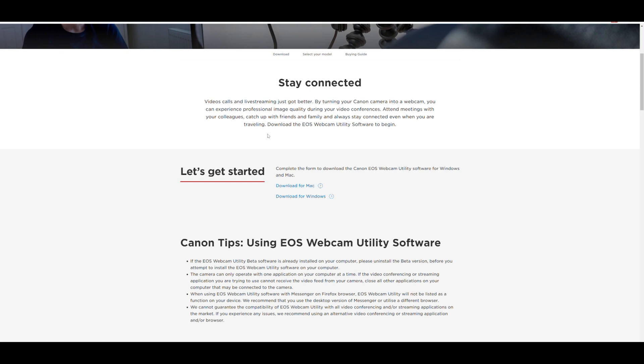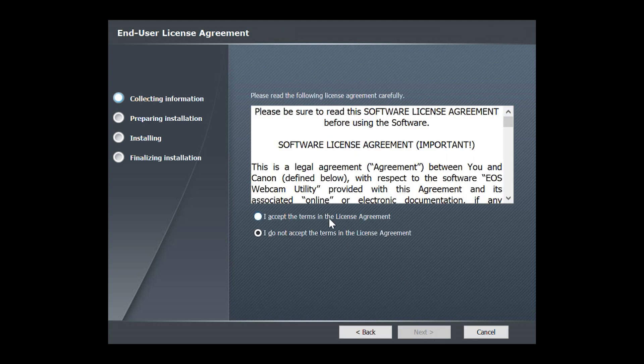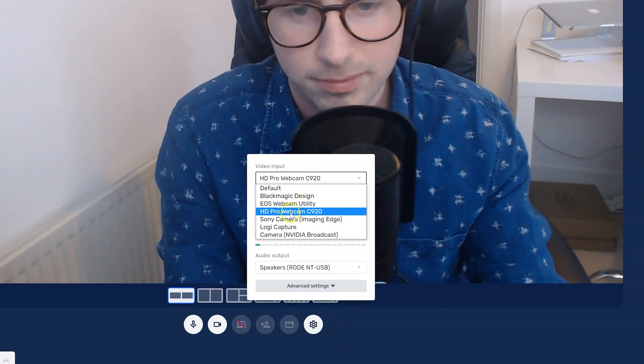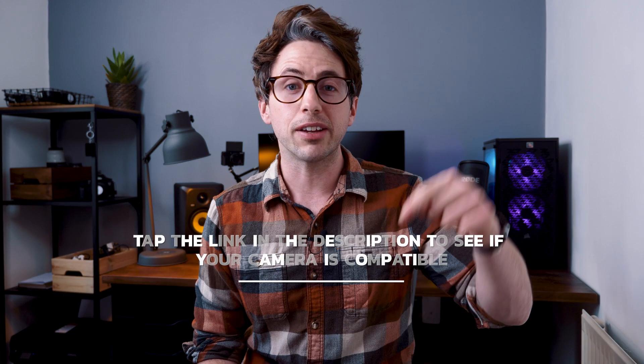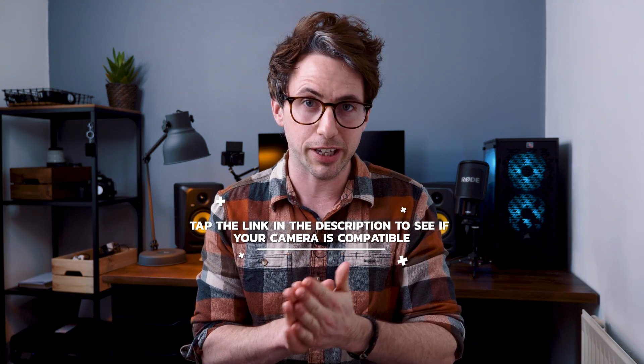If you have either a Canon or a Sony camera, they have both released special software enabling you to connect your camera to the computer simply via the USB cable that came with the camera. All you have to do is download the software to your computer by following the on-screen instructions, connect your camera via USB, then select either the Canon utility or Sony software where you would normally select your webcam. One downside is this doesn't work with every Canon or Sony camera — I'll leave a link in the description to download the software and check compatibility.